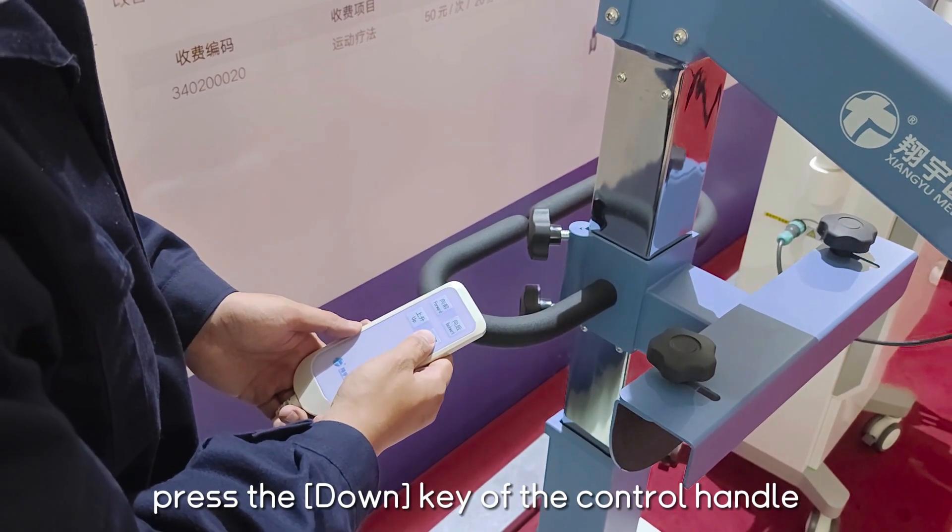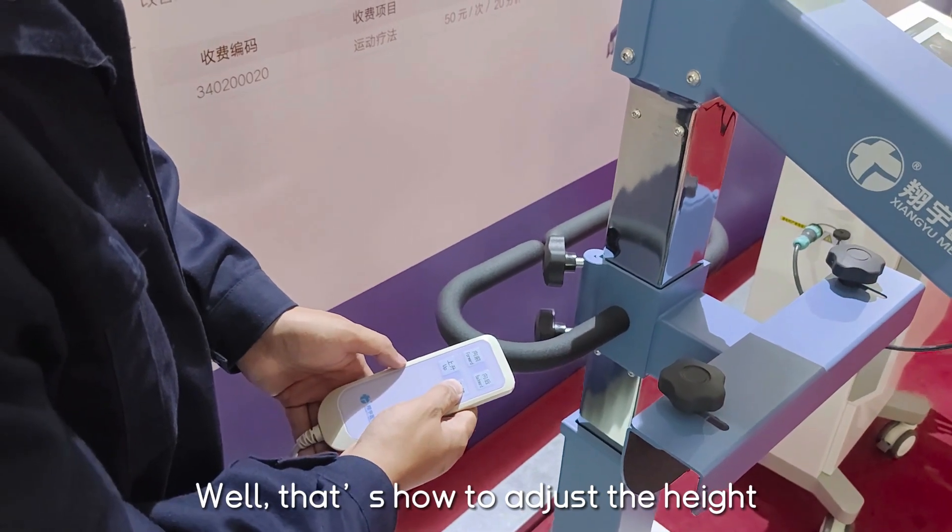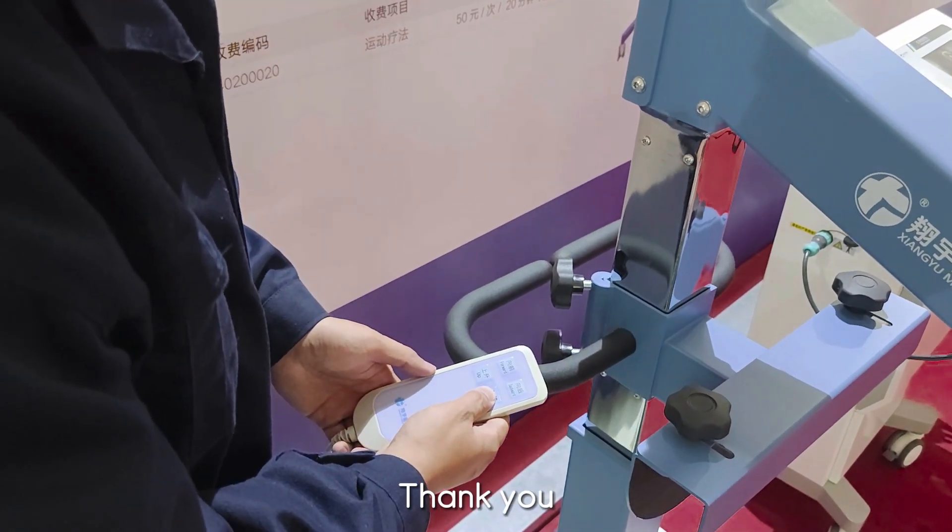Press the DOWN key of the control handle to change the height of the training device. That's how to adjust the height. Thank you.